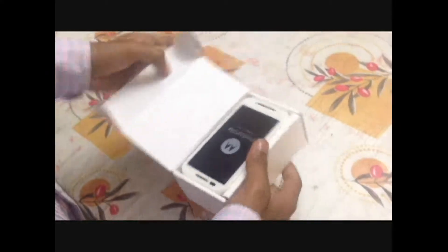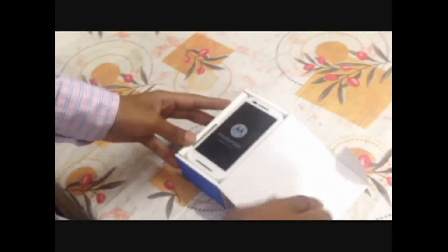Now let's see what is inside the box. Here is the Motorola Moto E — it is in white color, which we are getting through the e-commerce site Flipkart.